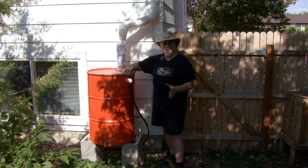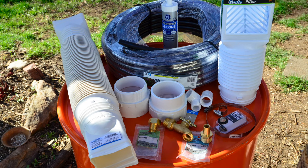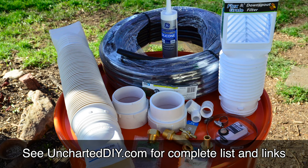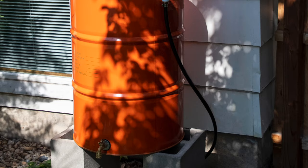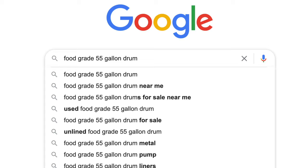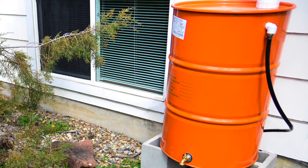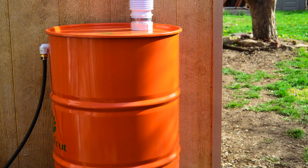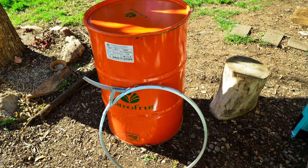My rain barrels are finished and operational but I'm not really going to leave them this color. The first step in this process is we need to gather the supplies. With the exception of the barrel, everything should be available at the local hardware store. Visit uncharteddiy.com for a complete list of materials and links. For the barrel itself, it might be easiest to just do a web search for '55 gallon barrel' or '55 gallon drum' and see what comes up. I picked up mine for about $15 but they were discounted because of the color — that's an easy fix. I'm just going to paint them when I'm finished. You could use spray paint or just use house paint to match the color of the house.